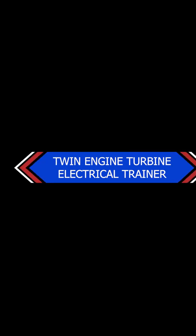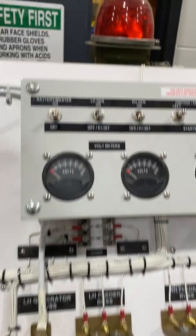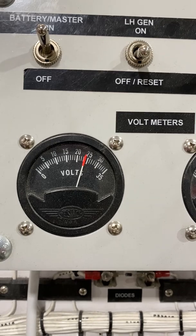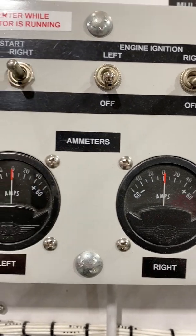Here we have a twin-engine turbine electrical system — this is a trainer we have in the shop. We have two starter generators, an APU plug, a diode current limiter regulator for the left and the right, equalizing resistors, a battery which is 24 volts, voltage gauges, and a master switch. You can also see the battery voltage and amp meters for the left and right showing the current coming out of the generators.